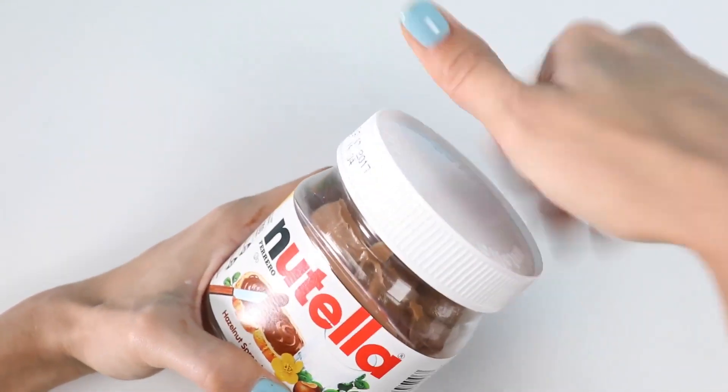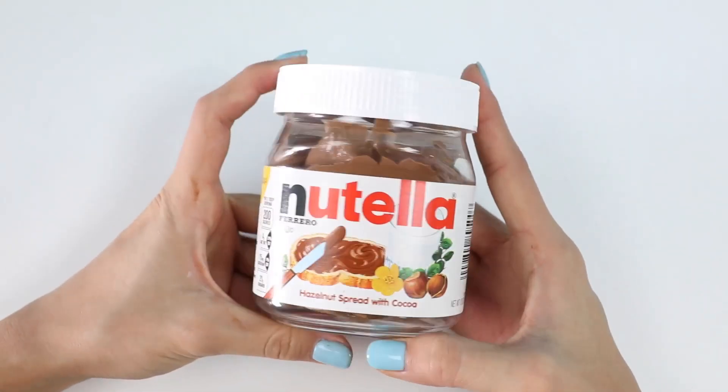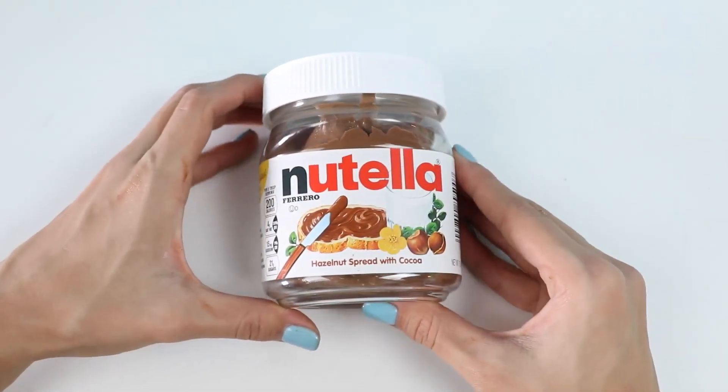If you liked this realistic food video, make sure to give this video a thumbs up! And let me know in the comments what I should make next! This was a lot of fun, and I hope you guys enjoyed this video! Don't forget to subscribe to see more! Thanks!